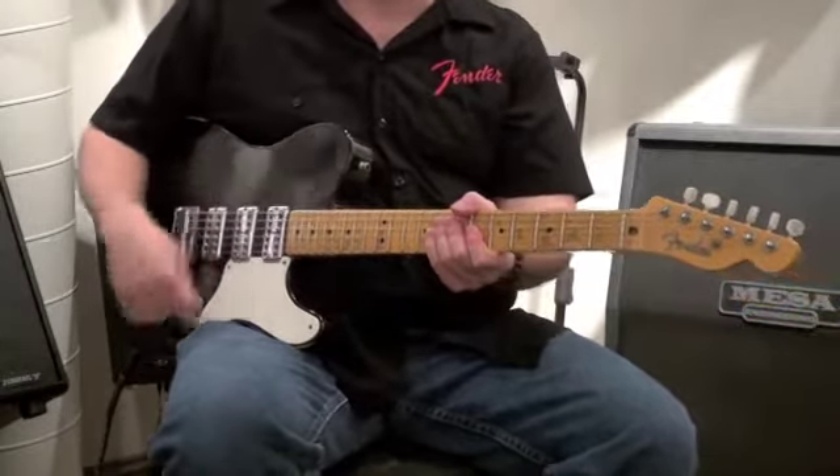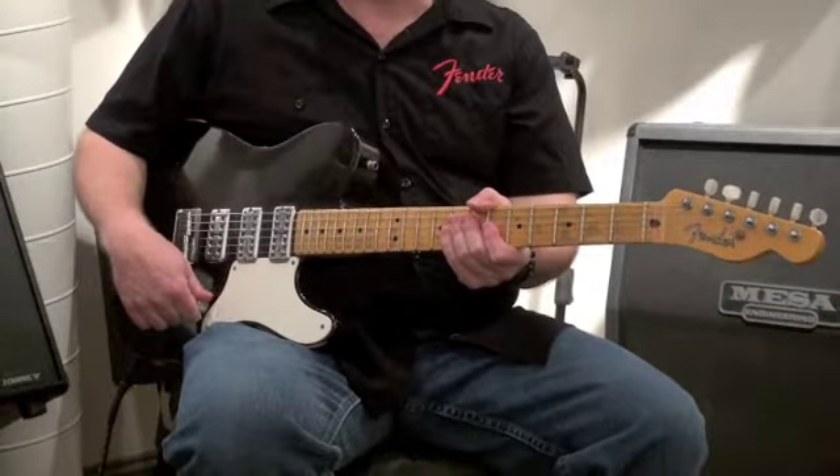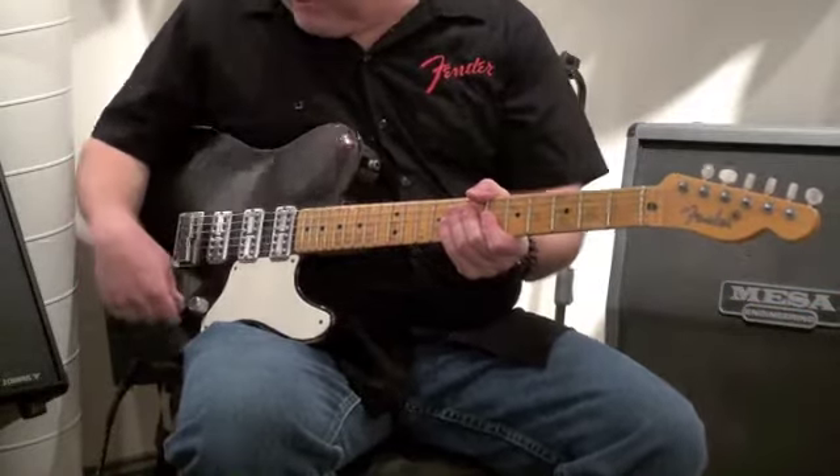Weighs in at 7 pounds, 9 ounces. So here it is played through a PRS H2 amp, clean channel first. Let's take a listen to it.